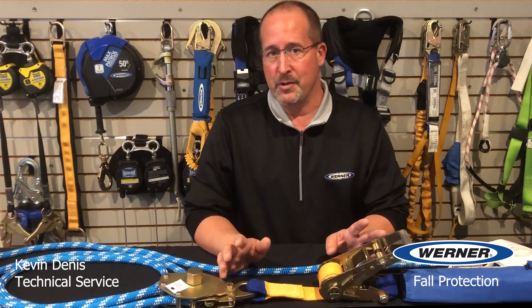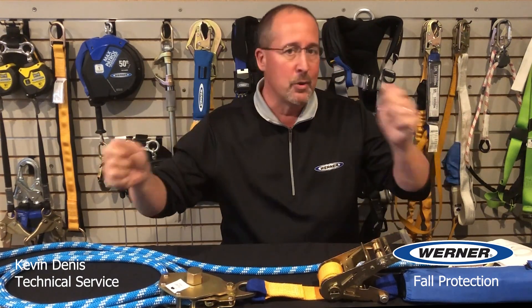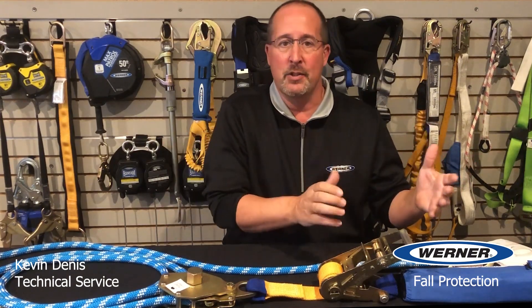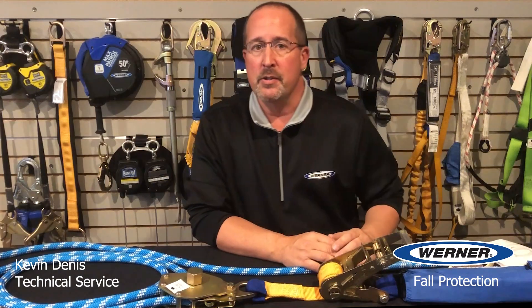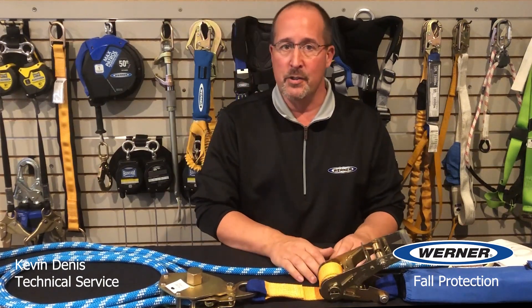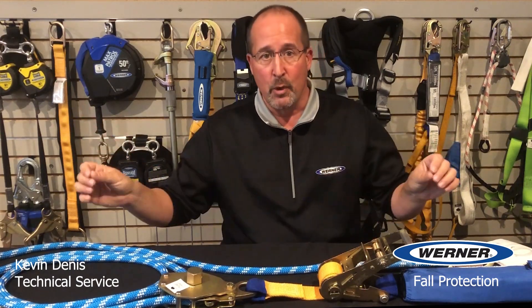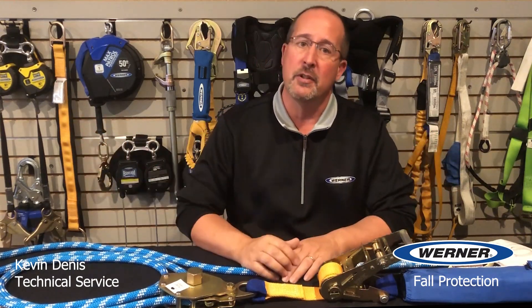So most importantly, don't make your own horizontals. Running a cable or rope between two points, tensioning it up and attaching to it is illegal, and more importantly it's dangerous without having proper analysis or adequate energy absorption ability. You could fail the line, you could fail the components, or you could even fail the end structure if the loads are high enough.